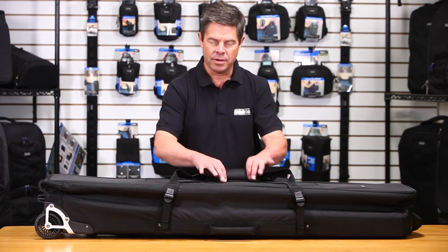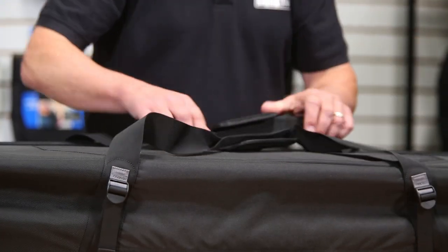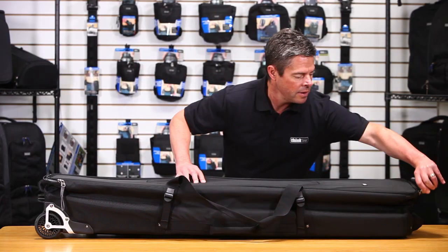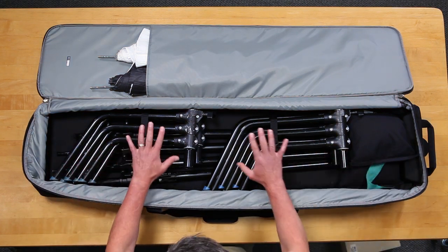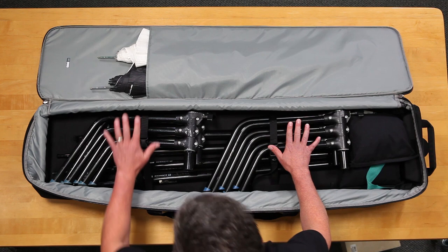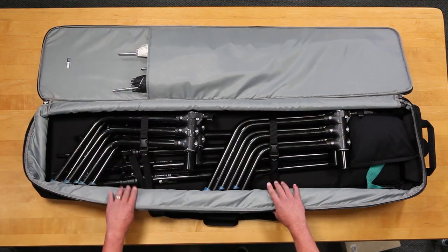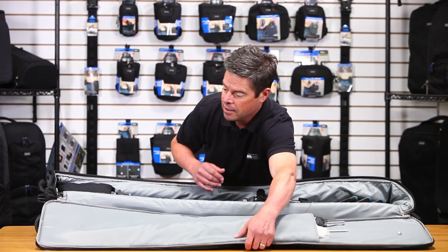Let's take a look inside the Stand Manager. You'll notice this has a nice webbing handle here to carry it horizontally if you want to. And there's a nice zippered clamshell opening, so when it opens up you get complete unencumbered access to your stands. This is very nicely organized — I have some sandbags in here with nice tie-down straps to keep all the stands in place, and one nice large pocket for your umbrellas, modifiers, and things like that. There is a lot of room in here, though you don't want to overload it because it'll get very heavy and makes it harder to use.